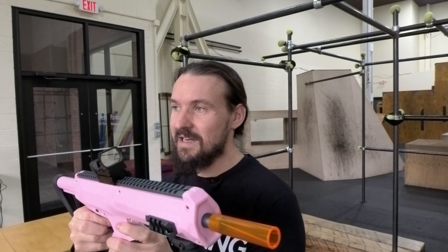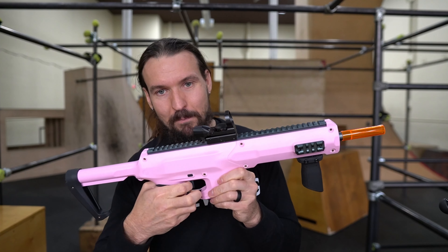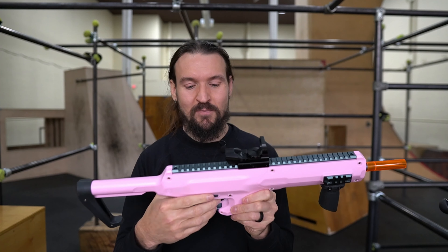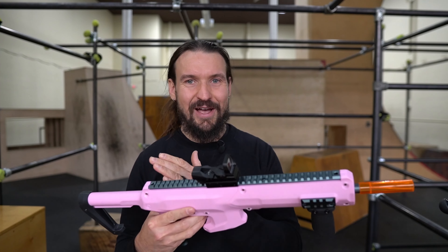Instead, this video is going to cover the actual live use of this blaster, and I'm going to share my thoughts and feelings on how it operated in this unique CQB arena, as the CQB primary that it's supposed to be, and whether or not it's something that you want to purchase yourself.